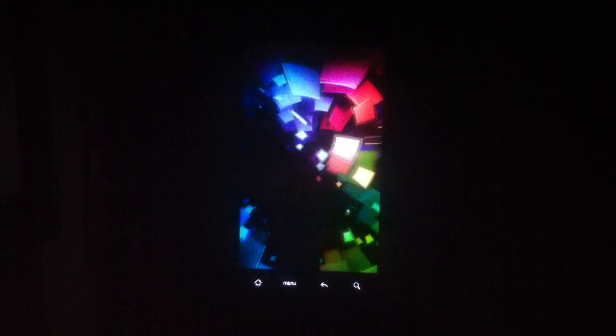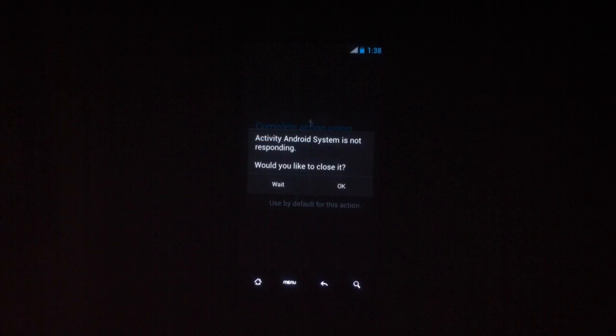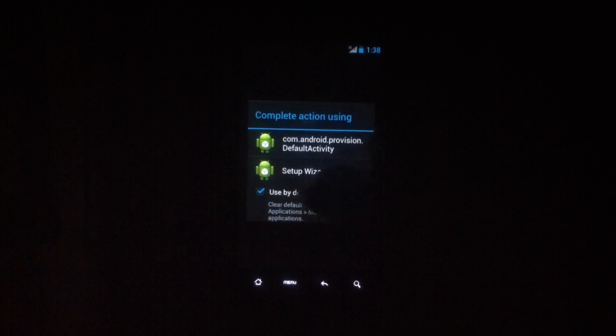Now then, it's close to finally being finished, so you can get into your brand new Ice Cream Sandwich Android OS. Just hit Use by Default. I guess it's still finishing up — hit OK, Use by Default, and then Set Up Wizard. Just hit English United States, or look through the list if you live anywhere else, and hit Next. I'll just hit Not Now, then Next.